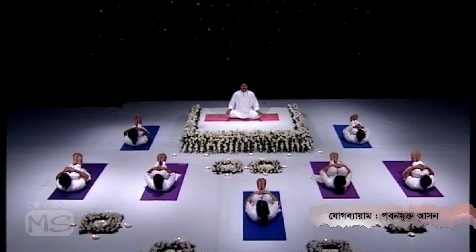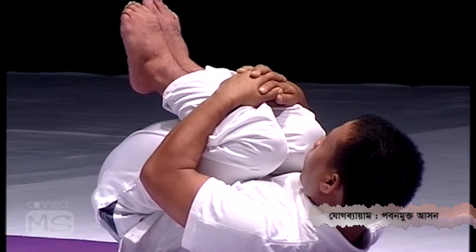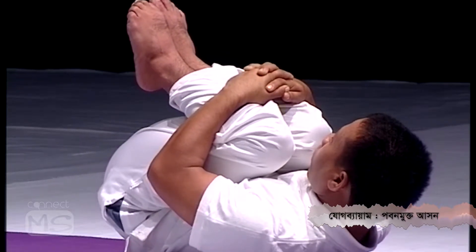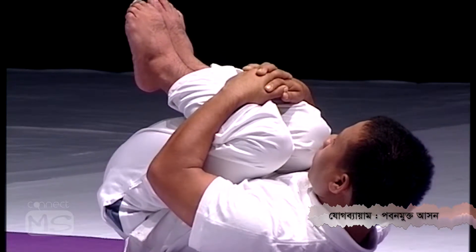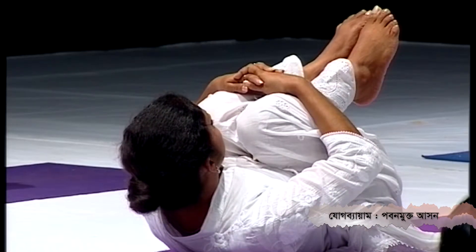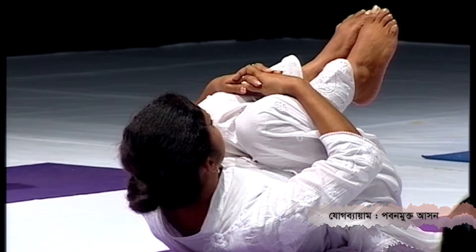This posture is definitely going to strengthen your back and pelvic muscles. It is also good for gastritis and helps to burn excess fat from the tummy.